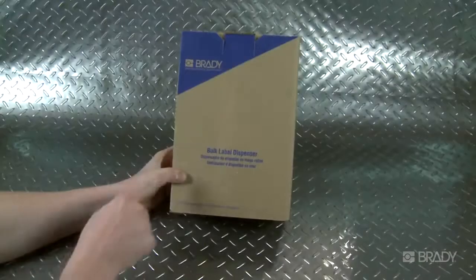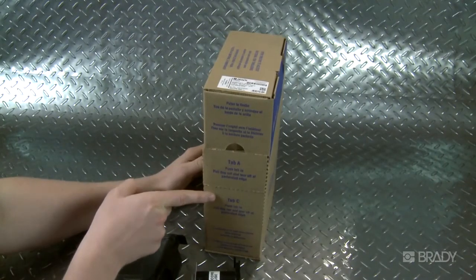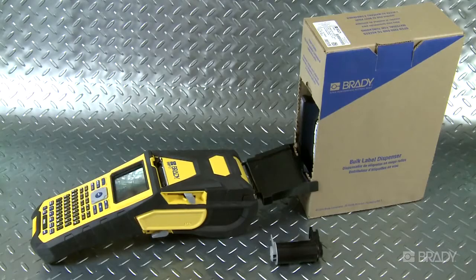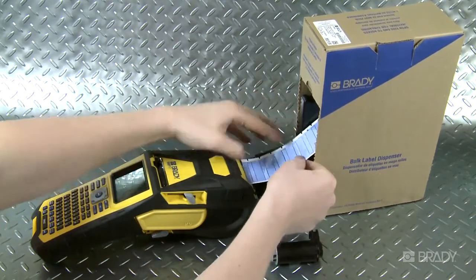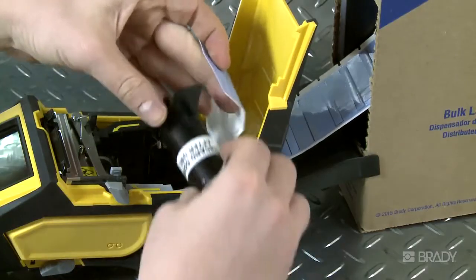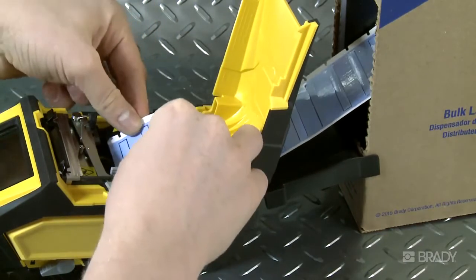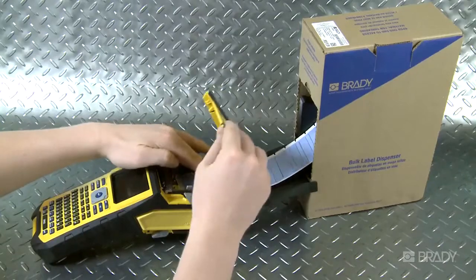To load bulk material, open tabs A and C on the bulk media box. Connect the ramp from the box to the printer using the small hooks on the ramp. Feed the bulk material from the back of the printer. Insert the label core included with your bulk label material into the media bay. Once it's fed through the print frame, adjust the media guide, hit the feed button, and close the lid.